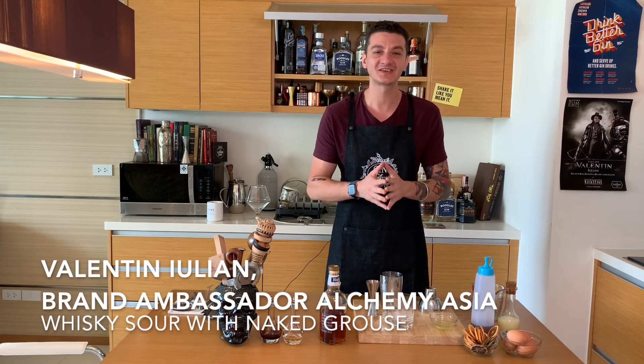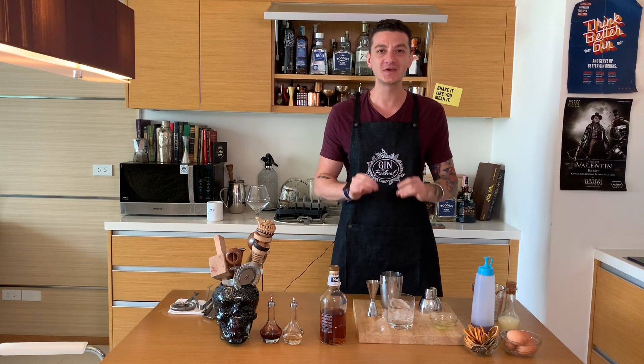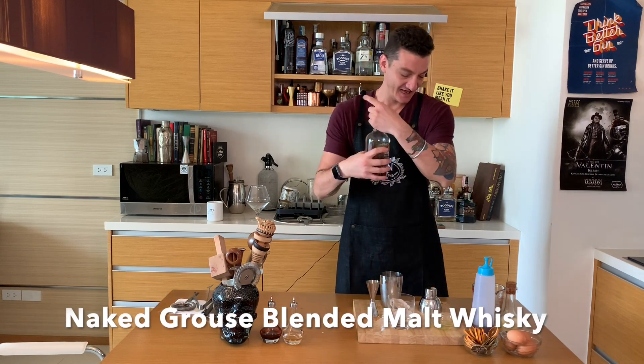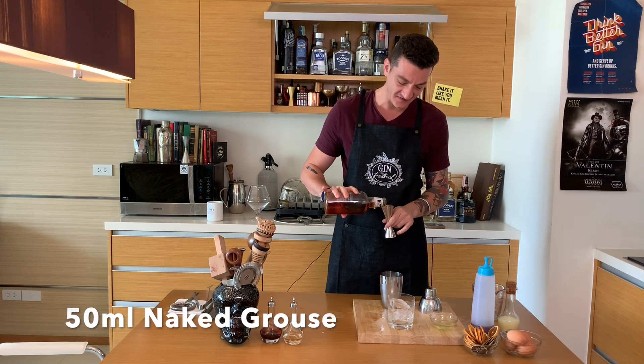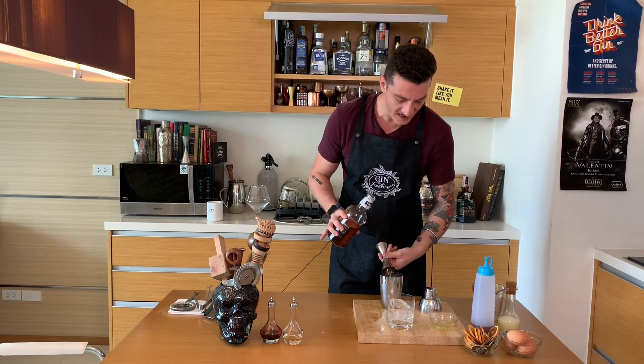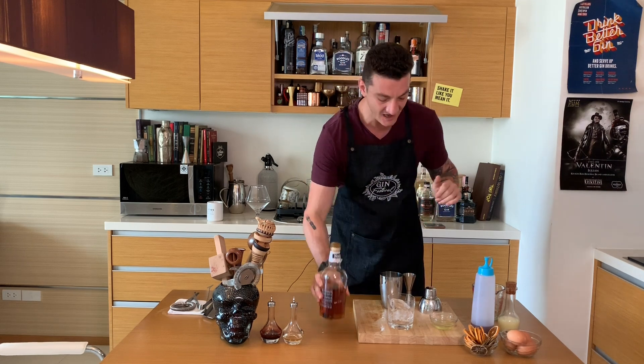Hi everybody, welcome back to the Cocktail Kitchen. We're making a classic whiskey sour using blended malt Scotch whiskey — Naked Grouse. I'll add 50ml of this over ice in my shaker. We have our ice ready in our glass as well.